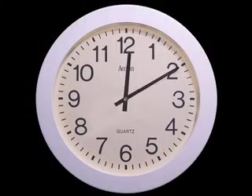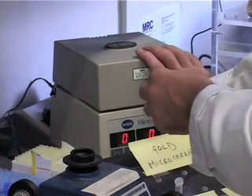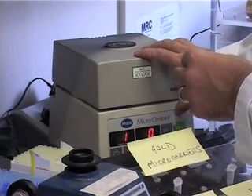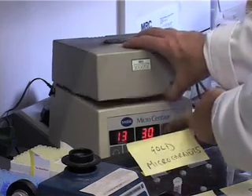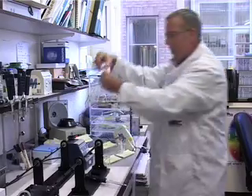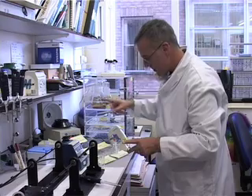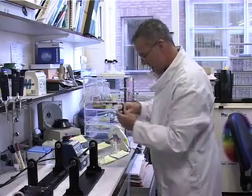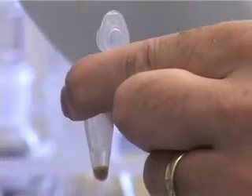After 10 minutes, the tube is given a pulse spin to bring down the gold as a pellet. Next, the supernatant needs to be removed. To estimate the efficiency of coating the gold with DNA, a sample of the supernatant can be examined by running it in an agarose gel.